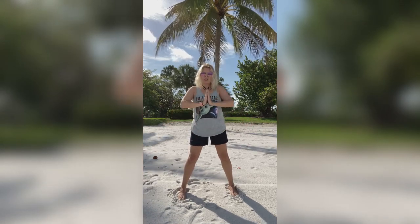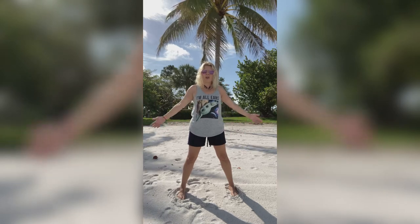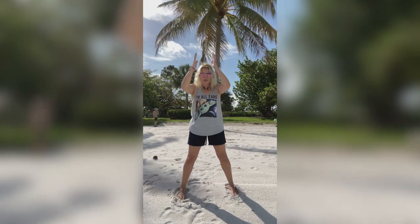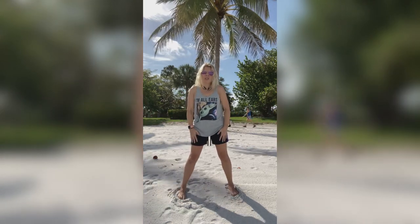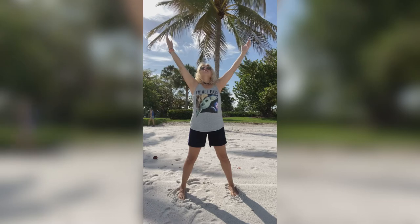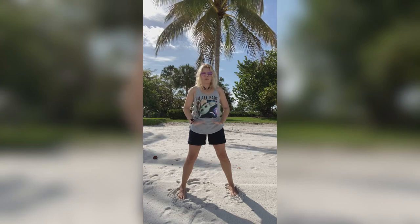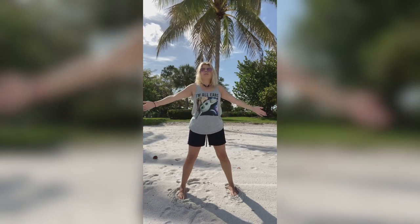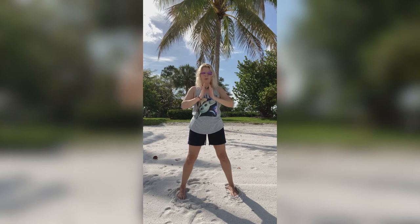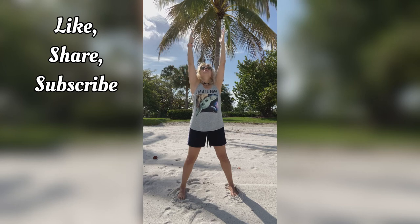I'm going to leave you with our cool down breathing method. You're going to breathe in nice and long and deep, opening up those lungs through the nose while lifting your hands up, hold at the top, and then exhale nice and long through the mouth, bringing your arms down in front. We're going to do this three times. Inhale through the nose, hold, exhale out of the mouth. Inhale, hold, exhale out of the mouth. One more time — inhale, exhale.